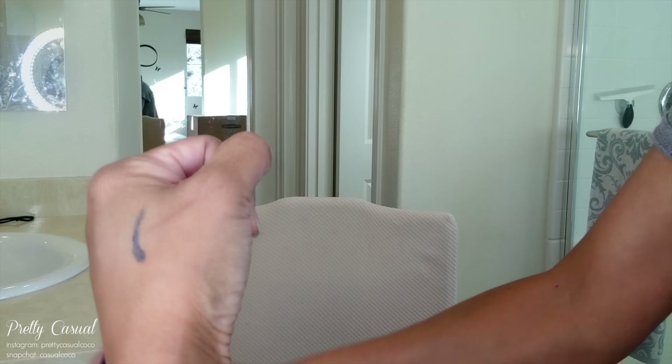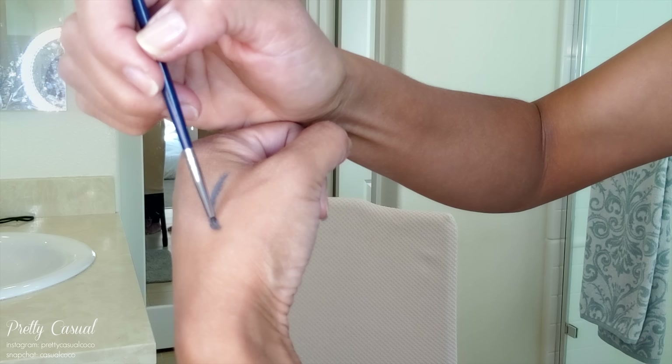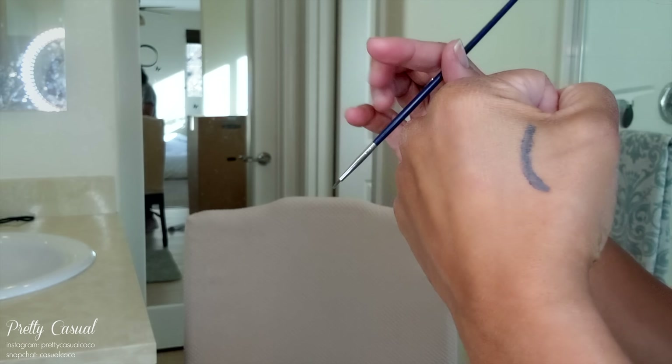I'm just going to draw it all the way across, even though I don't have the magnets all the way across the strip of lashes — I just wanted to do it like it would be for eyeliner. There is my quote-unquote eyeliner line.